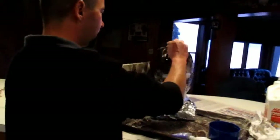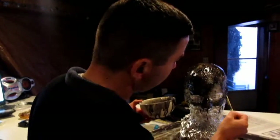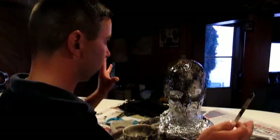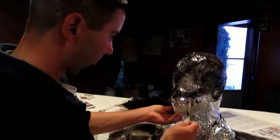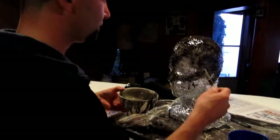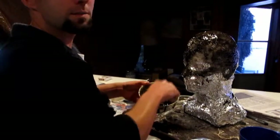I'll explain what I'm doing. I'm gooping this stuff on top of this head — it's a glue. The reason I put pigment in it is so I can see where it's thin and where it's thick. And once it sets, I can sculpt over it and then glue the mask onto this. Because I don't think this material will actually hold glue, so I'm trying to use glue over and under it to seal it so things can be glued to it.